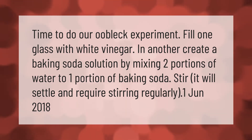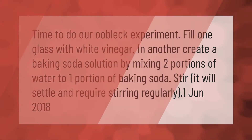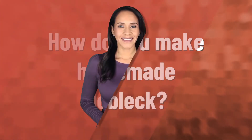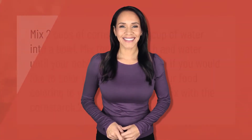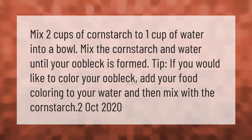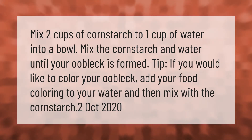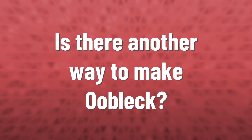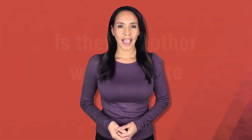Mix two cups of cornstarch to one cup of water into a bowl. Mix the cornstarch and water until your oobleck is formed. Tip: if you would like to color your oobleck, add your food coloring to your water first, then mix with the cornstarch.